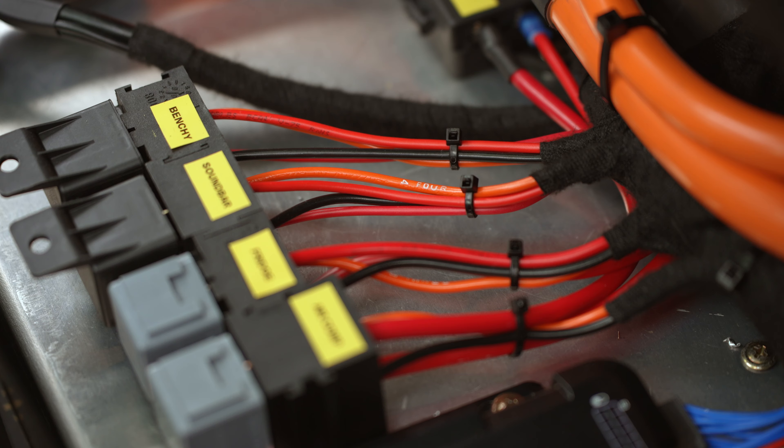Regular battery chargers might pump out 20, 30 amps — this one does 100. Not only does it do it from the alternator, but it can do it from solar or 240 volts. In fact it can grab power from all of these sources at the one time, and we've been driving along with solar and the alternator pumping, literally hitting 100 amps.